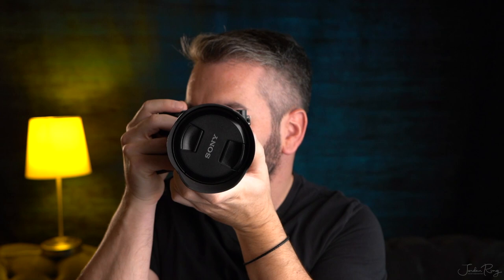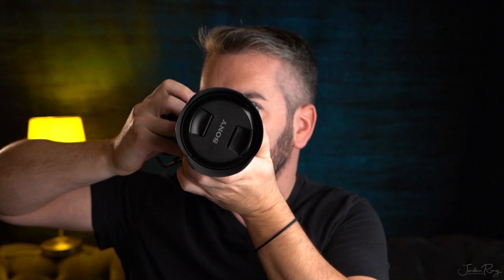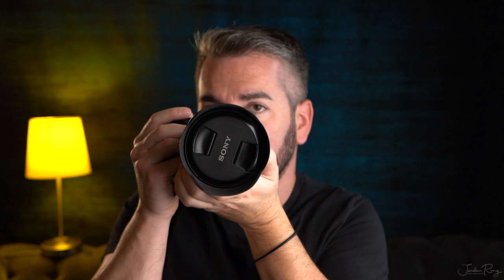Now I want to show you the proper way to hold the camera. Let's start with landscape mode. This is the way that I hold it — I've got my elbows tucked in, pretty much pushed up against my torso. Some people keep an elbow out, but I don't like that, especially if you're shooting around other people — it just gets in the way. So you want to keep your elbows tucked in like this.